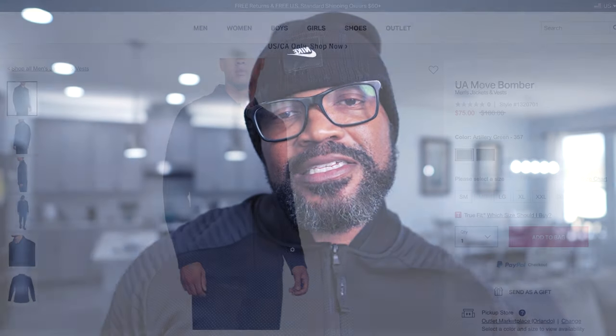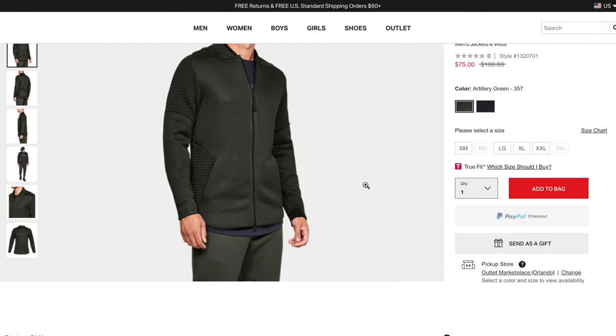What's good YouTube, this is the Wise Bro, I'm back again. Today we're gonna be talking about the Under Armour Move Bomber jacket. It is a hundred dollars originally.